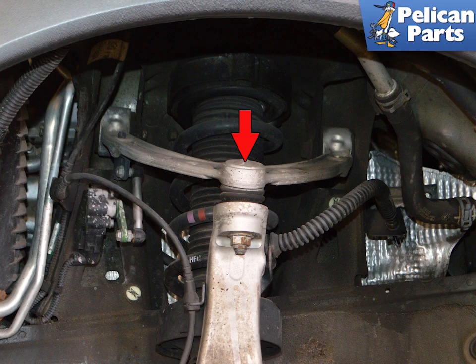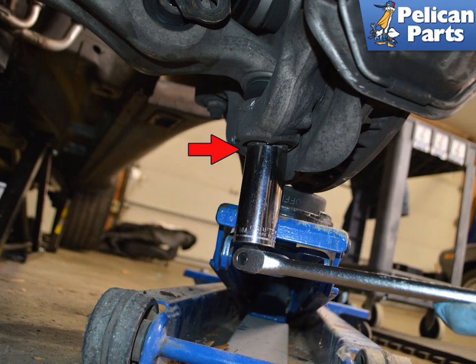You will need to secure the upper control arm to the top of the wheel housing in order to prevent the wheel carrier from dropping. Porsche recommends using a spring compressor tool number VW 552 to do so. If you do not have access to one, fix the upper control arm in place with some rope. Then remove the floor jack.